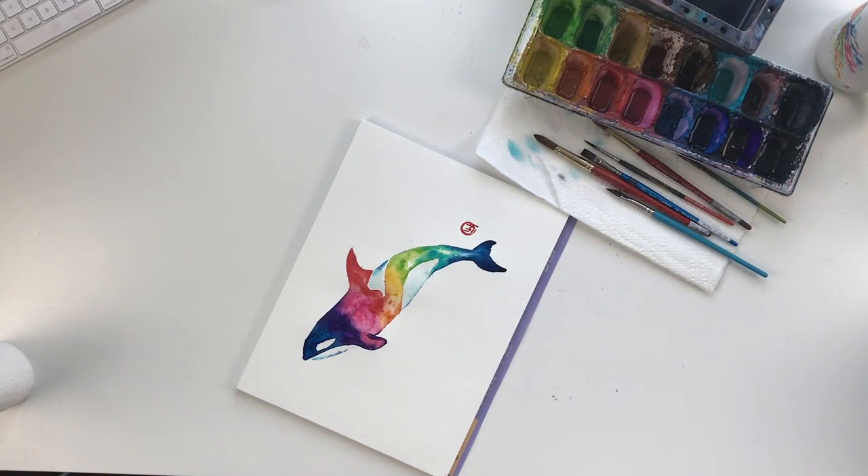There we go! I hope you had fun painting this orca with me. Thank you guys for joining me today. Be sure to check out my other videos for more inspiration, and leave a comment below with some ideas for what you want to paint. Thank you and see you next video!